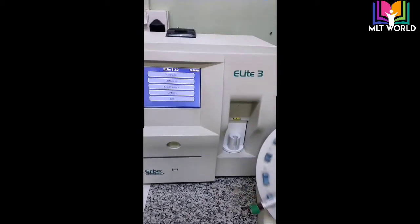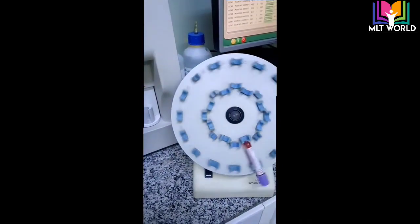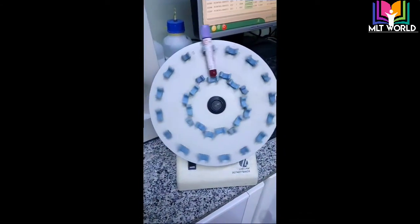I hope you liked my review of the Arba Allied 3. Thank you so much. Now at the end I will show you how to run one sample. I have placed a sample on the rotor for two minutes, so I will now run this sample.